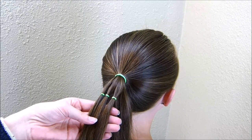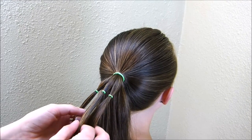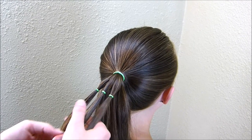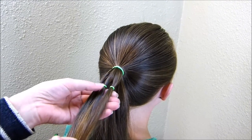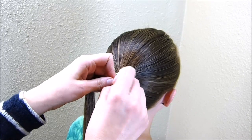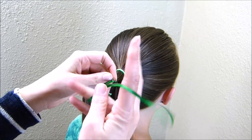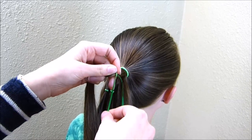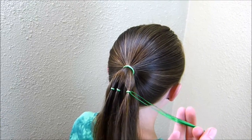Now that I have each of those elastics placed where I want them, I'm going to take these strands and split them each in half and then wrap them with some ribbon. To start with, I'm going to thread a piece of ribbon through each of the elastics. Your ribbon probably needs to be about a foot long, and then you want to pull it until both ends are the same length so it's basically doubled up.